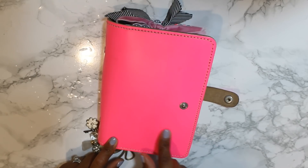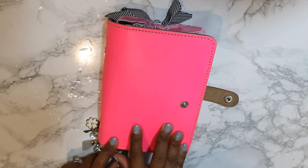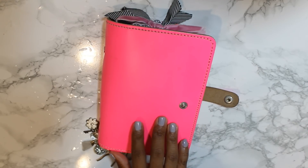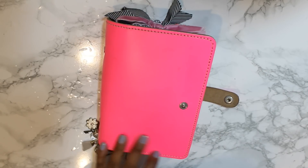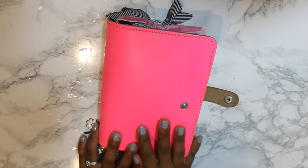I knew, and I have an A5 filofax as well, and I've had this for a while. If you've been watching my channel for a long time, then you know that I planned in this for a while exclusively, not that long after I started my channel. And then I switched back into a coil, a spiral-bound planner. But anyway, I wanted to give rings a shot.